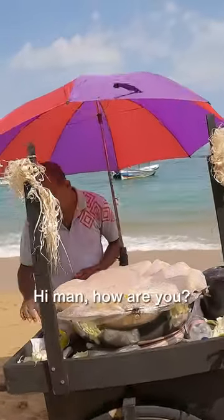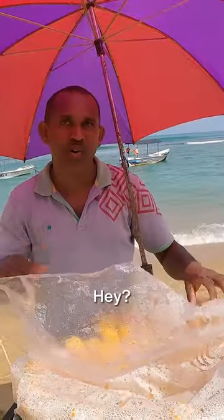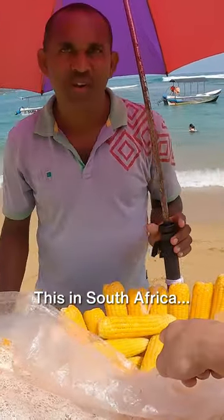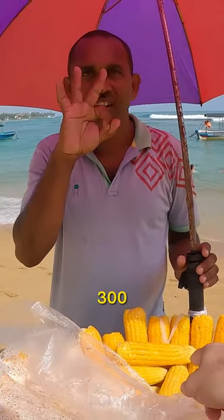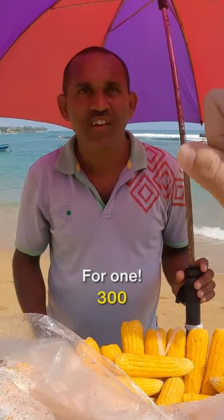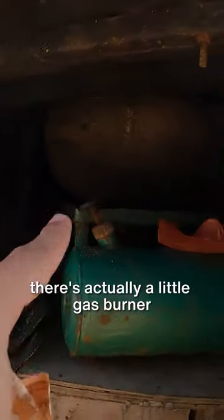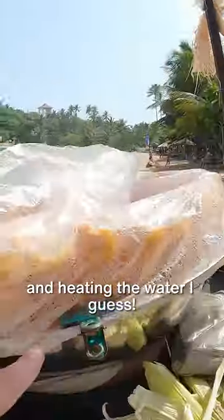What does he have here? Hi man, how are you? Oh, you got a mili! In South Africa this is called mili — what's it called here in Sri Lanka? 300 for one. Can I get one of these? He's actually cooking it in this pot — check, there's actually a little gas burner heating up and heating the water.